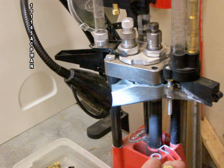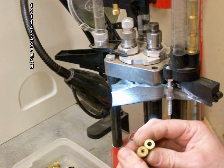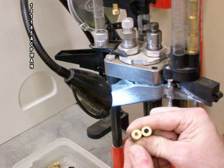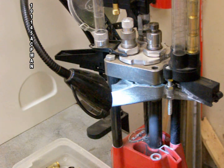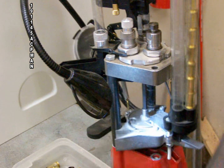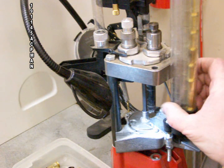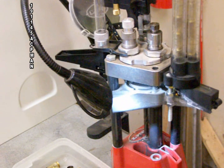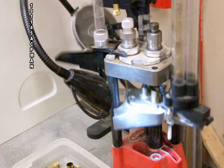When looking at the primer pockets, I'm checking whether there is a small primer or a large primer. This particular piece of brass has a small primer pocket — not something you want to find in the middle of reloading, because it will give you all sorts of problems and potentially pop a primer while you're loading.